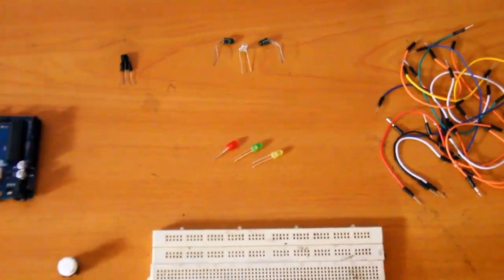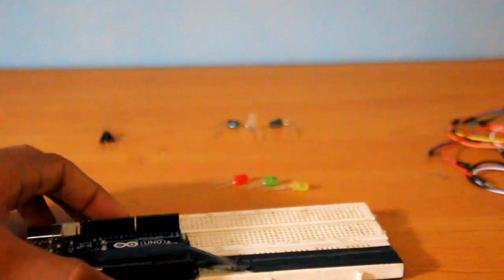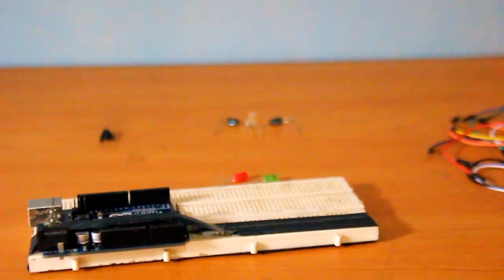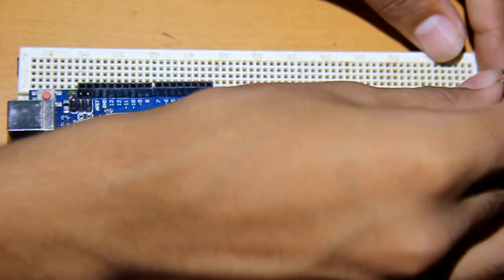Let's start the project. I just taped my Arduino to the project board because it's easy to use. First, take your infrared LEDs and place them on the board.